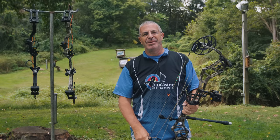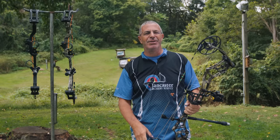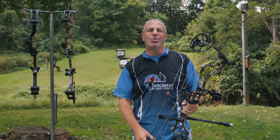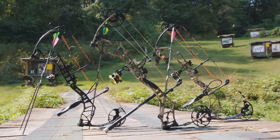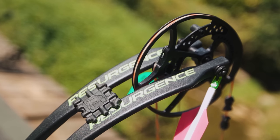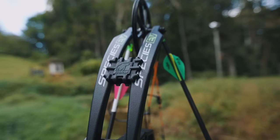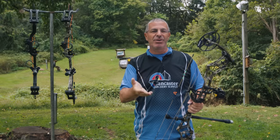Hey everybody, this is PJ Reilly from Lancaster Archery. Great day today — we wanted to tell you about the new lineup from Bear Archery for 2022. This video is going to be three bows in one, because Bear has hit three different price points: the flagship bow which is the Refine Echo, the mid price point bow which is the Bear Resurgence, and the budget friendly bow which is the Bear Species.